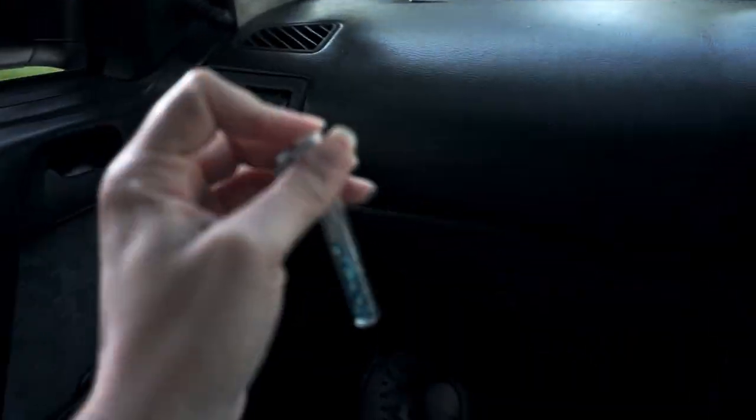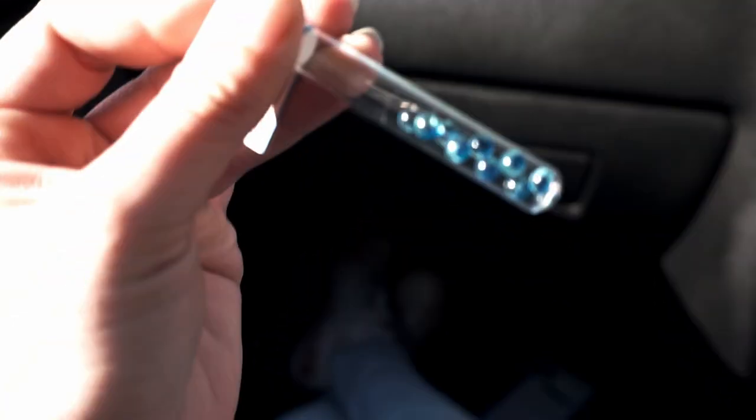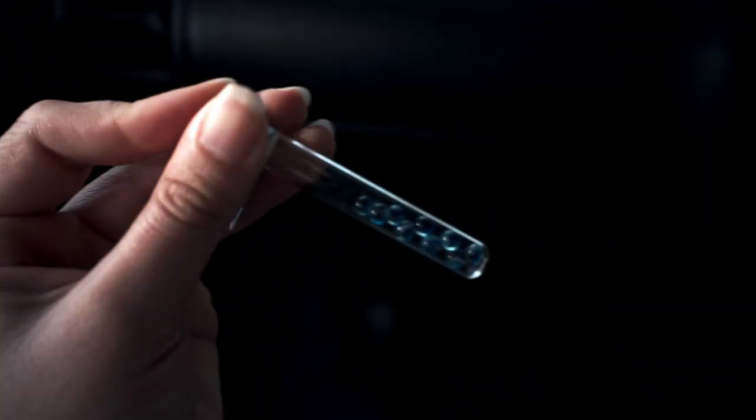Rob over there has something that looks like drugs but apparently they're red capsule things. I have no idea — I'm gonna try one and see how it goes. That's fresh. Now I know I'm going to feel minty fresh.